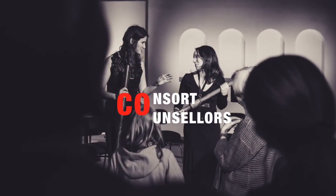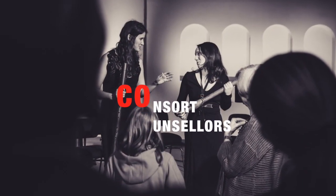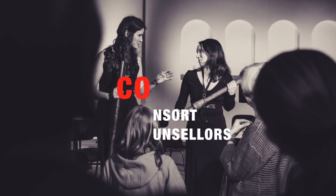This is Hester and this is Maria and together we are the Consort Counselors! Today we are going to give you a few tips to memorize music.